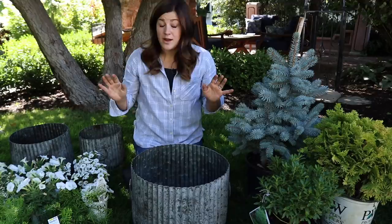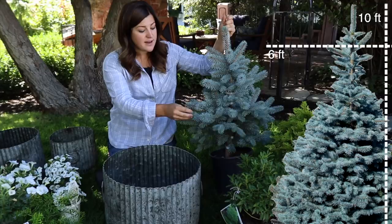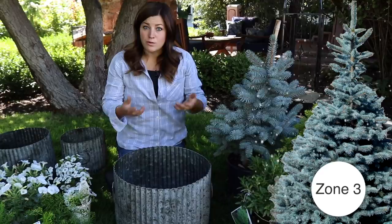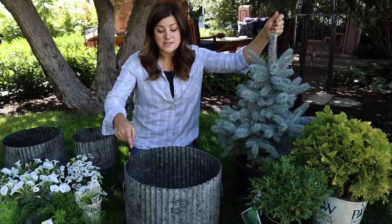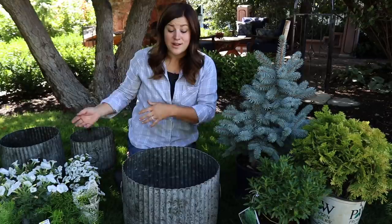The first evergreen I've chosen for the larger pot is called a Baby Blue Spruce. I chose this specifically because I have a spot out in my landscape picked for it. These don't grow super big — about 10 feet by maybe 6 feet — so they're a great accent evergreen and they're rated down to zone 3. When you're planning on overwintering a perennial shrub or evergreen tree in a container, the rule of thumb is to choose something rated two zones lower than your current growing zone. I garden in zone 5, so choosing something that's zone 3 gives that extra buffer, because the root balls are not being insulated from all sides like they would be in the ground.